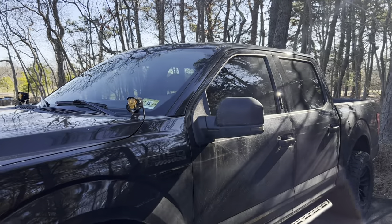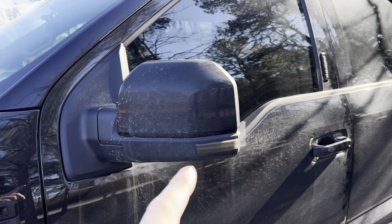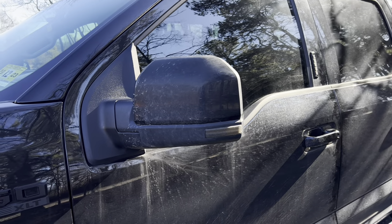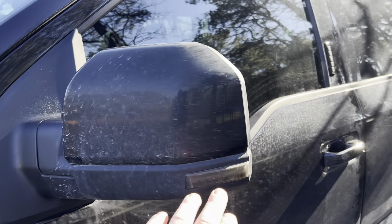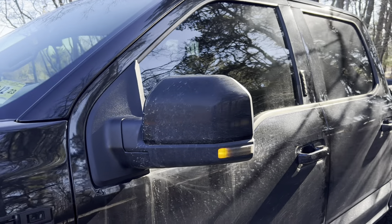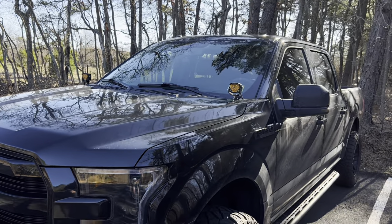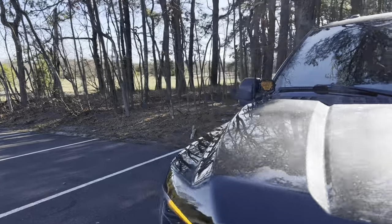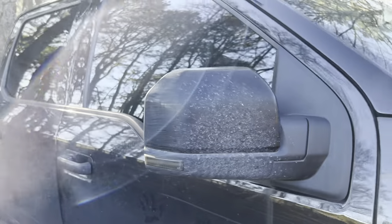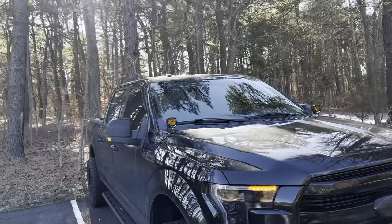Coming over to the side, these are the turn signals. The stock ones are just clear lens, which stands out, but I like all my lighting to blend in when it's off. These are the smoked version and they're also sequential, which really updates the look. The sequential signal is also up top, so everything matches nicely. The passenger side is the same — very happy with how they turned out. As you can notice, I'm a pretty big Morimoto fan and have pretty much the entire Morimoto catalog on this truck.